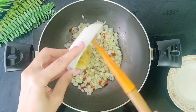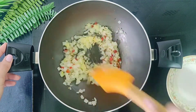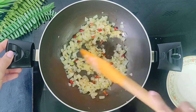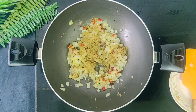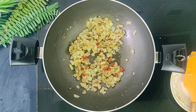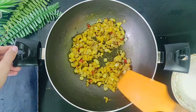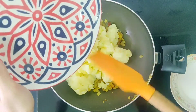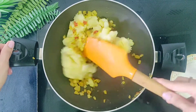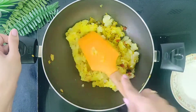Then we'll add 2 teaspoons of grated ginger and fry till the raw smell of ginger is gone. After about 2 minutes, add 1 teaspoon of coriander powder, then about half a teaspoon of turmeric powder for a nice color. Fry for a minute. After a minute, we will add 2 large potatoes that I have boiled and lightly mashed. Mix this well with the onion mixture. Using a silicone spatula like the one I'm using makes the mixing very easy.